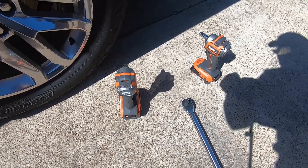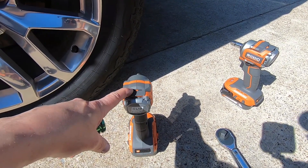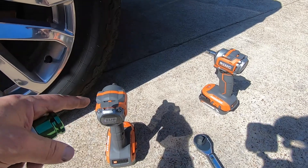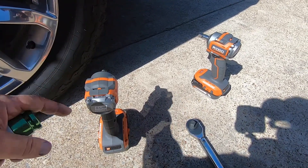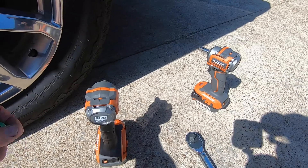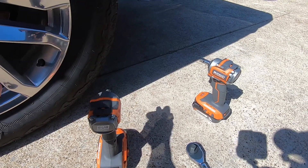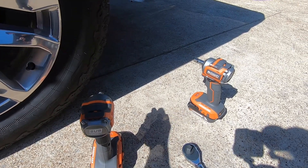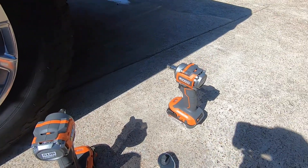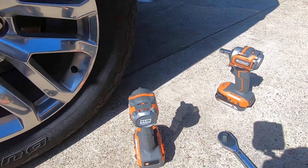If you need some micro impacts, consider the Ridgid. This came in a kit — I could have bought just the three-eighths impact with no battery for $139, but I found the kit with both the three-eighths and half-inch impacts, one two amp-hour battery, and a charger for $239. For an extra $100 I got another impact, another battery, and a charger. I'll probably sell the half-inch to recoup some money since I really wanted the three-eighths.